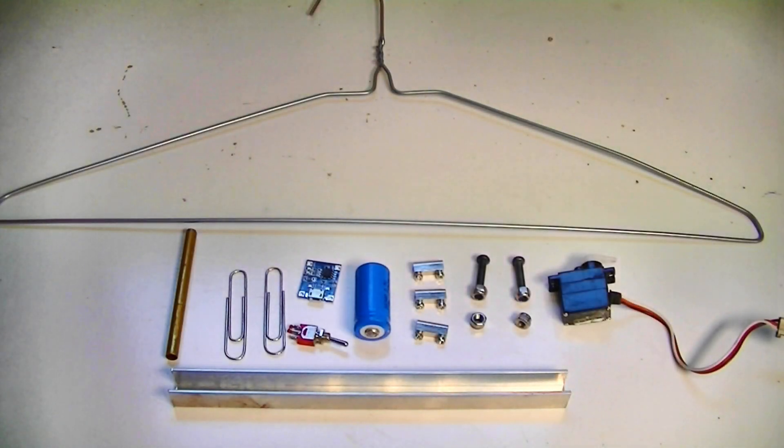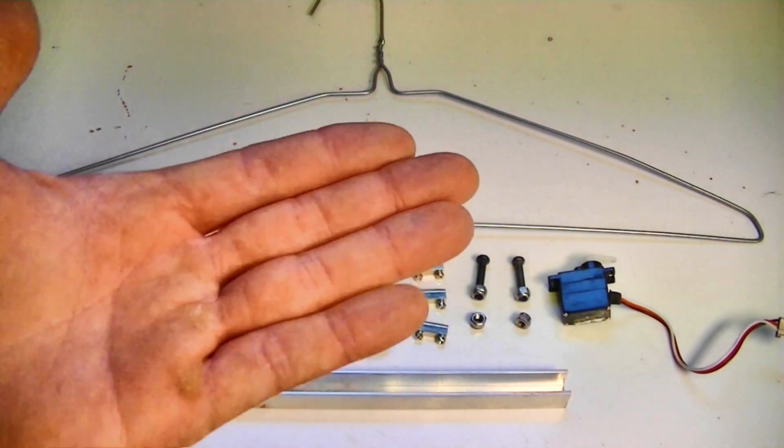So my build for today is going to be a walking robot which is going to run off one servo. I saw this build on YouTube ages ago and I really wanted to make one myself. The build on YouTube was a cool looking robot — it's pretty large, but my goal today is to make one that fits in my hand.